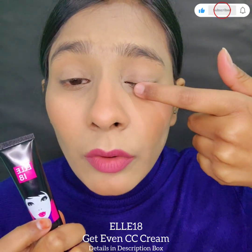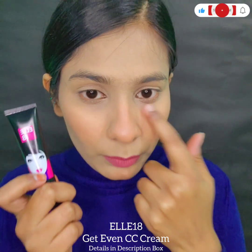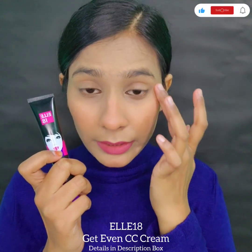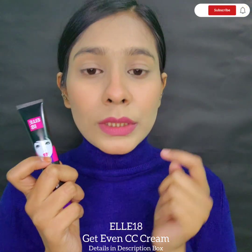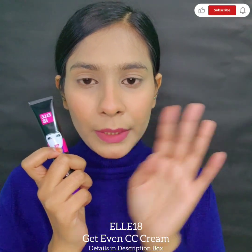There's a little bit of dryness here in the inner corners, but the rest of my dark circles are covered. I haven't used any concealer — you can see I only used blush, compact, and lipstick. I haven't used heavy makeup.